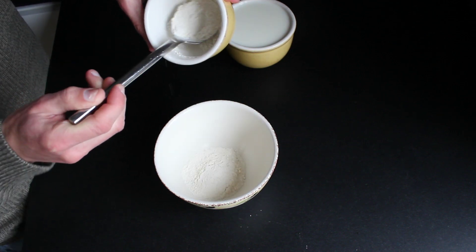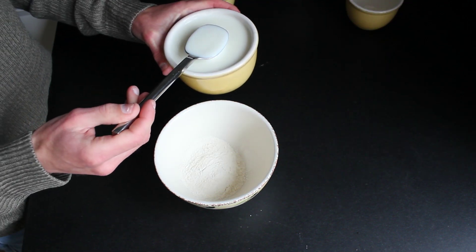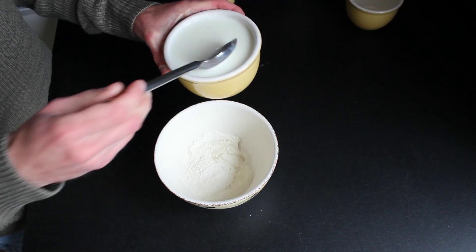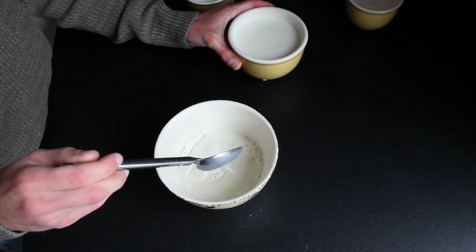First I'm adding some tablespoons of flour and milk together. Mix this all together so there aren't any lumps in the cream.